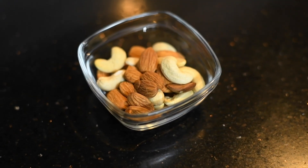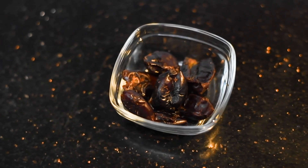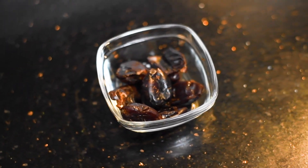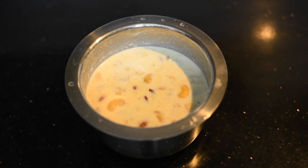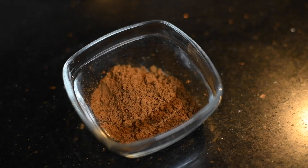Here I have taken some dry fruits — cashews and almonds. Without seeds, I have taken dates here. 2-3 spoons of oats, and I have soaked all of this in 500ml milk for 2-3 hours.